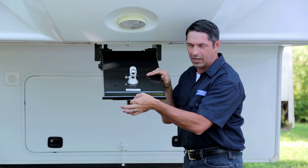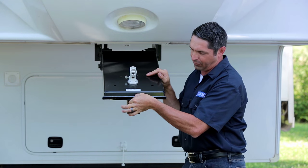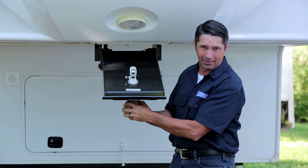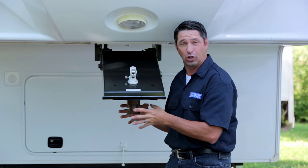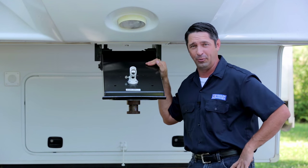Now the one thing you want to remember, if this is the first time you've used a lube plate for your particular application, you want to make sure that the thickness of this plate didn't change up the way that your jaw mechanism engages your king pin. So be sure that your jaws on your fifth wheel hitch close securely and latch the king pin, and it's a good idea to perform a proper pull test.